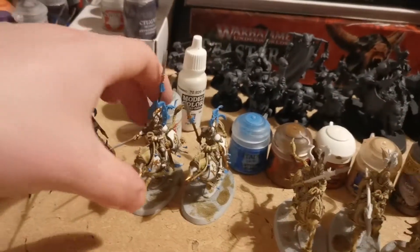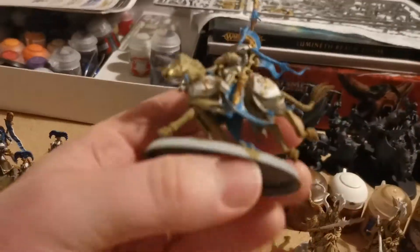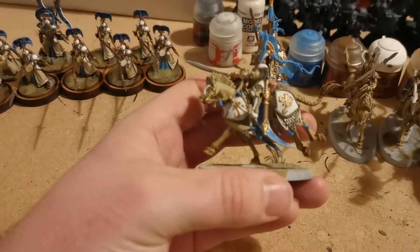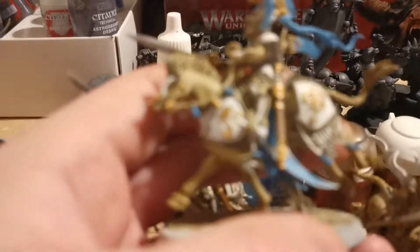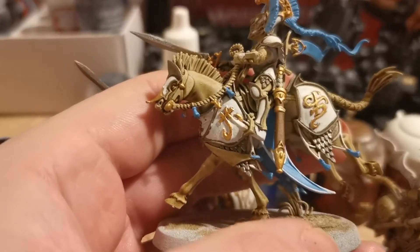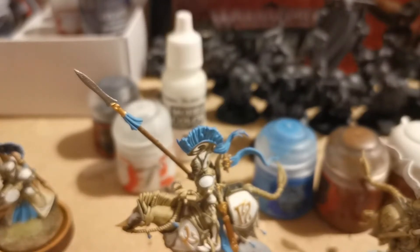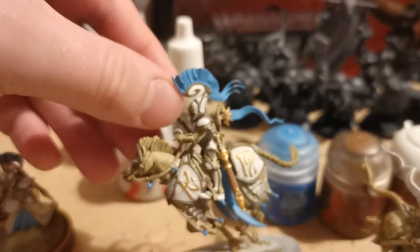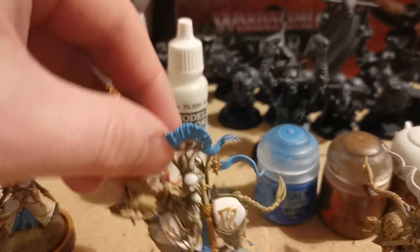These are the Dawnriders, working through them, just blocking in the main colours. Just blocking the main colours on this guy as well, getting them ready for a couple of shades and things.